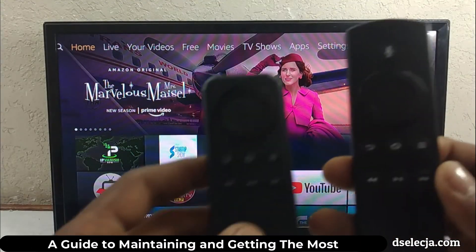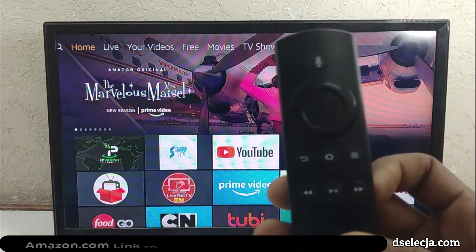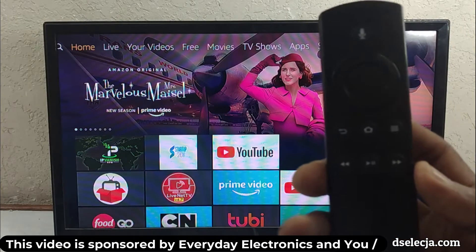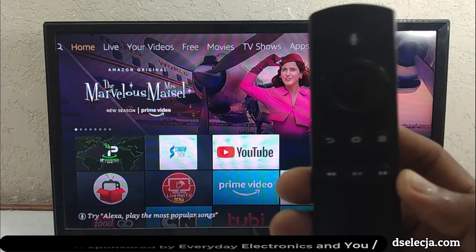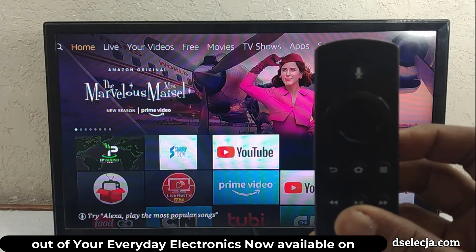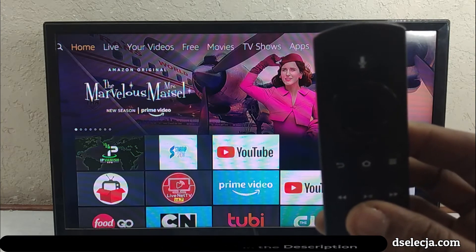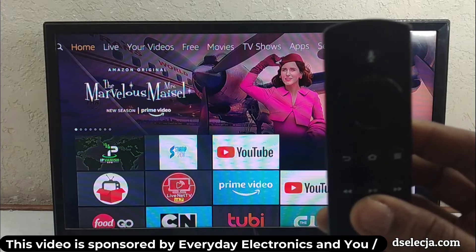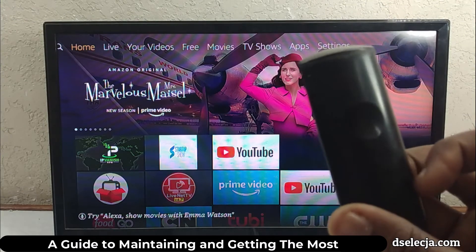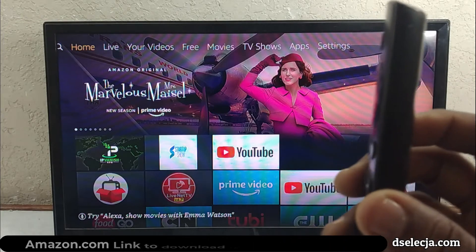Most people prefer to use the original remote, and if it's broken, many use the Amazon Fire TV app. However, the device doesn't always respond to the app, especially when the internet is disconnected. I find the remote to be more responsive than the app at times.